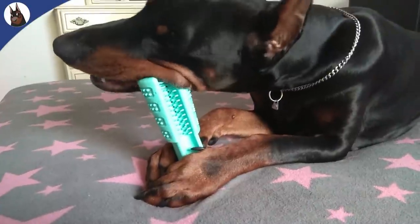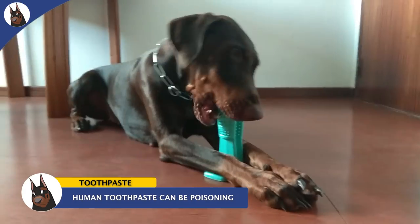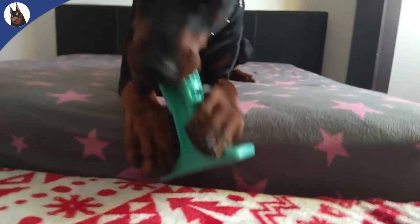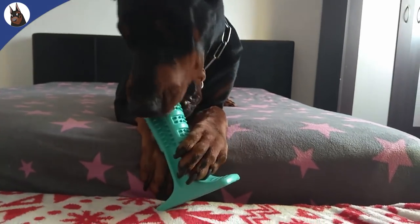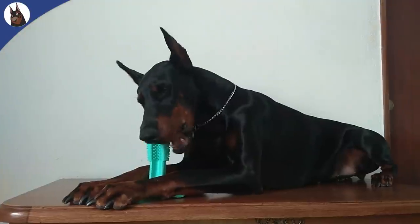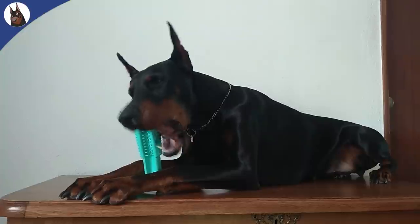Just be sure to use toothpaste made specifically for dogs, because the human ones have chemicals and other ingredients that could poison your dog. Your dog will clean his teeth without even knowing it, in a natural way as it should be. You will be adding protection against serious health problems, giving him a positive brushing experience and independence to take care of his own oral health.